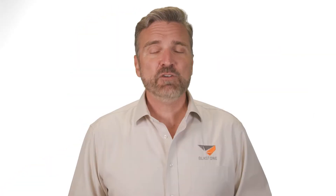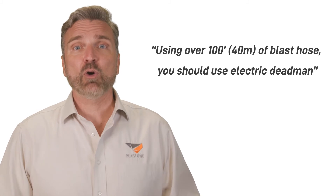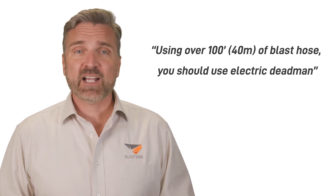If you upgrade to an electric dead man, your operator will reap a five times faster response time. If you have an accident, every microsecond counts. If a blaster trips while they are blasting and they let go of the hose, the dead man is designed to stop the blasting. All blast equipment manufacturers state that if you are blasting with over 100 feet of blast hose, or 40 meters, you should use an electric dead man as the response time is instantaneous. With long hoses, pneumatic dead mans are too slow in their response to immediately depressurize the hose.